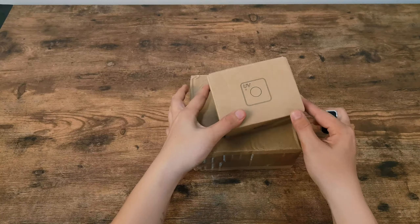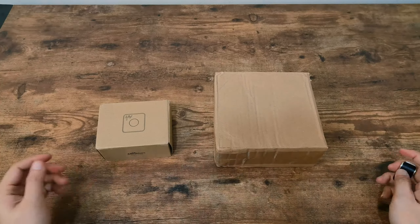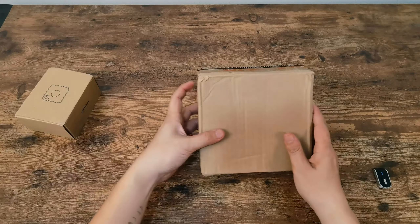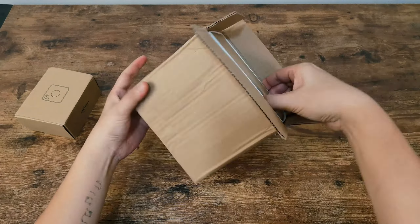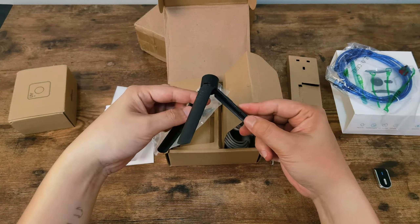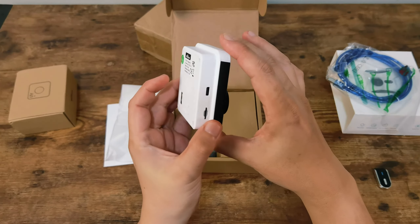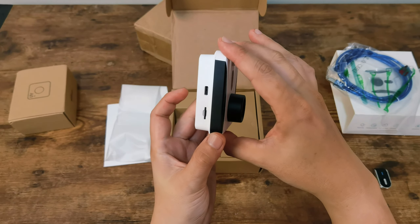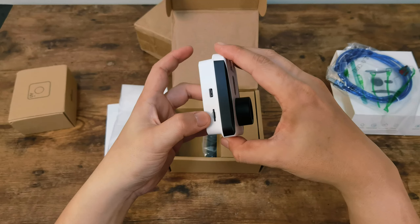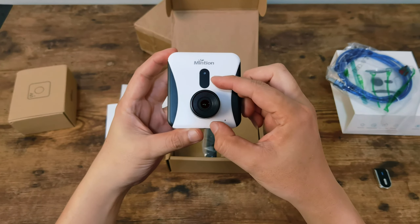Hello everyone, I'm Dennis Wang, and this is the Minxian Camera Beagle version 2. First thing first, let's crack this boy open. The packaging is compact and nice. Here is the cute mini tripod and some ball joint adapter. The Minxian Beagle V2 camera — just look at this sleek design. It's got that modern minimalistic vibe that I absolutely love.